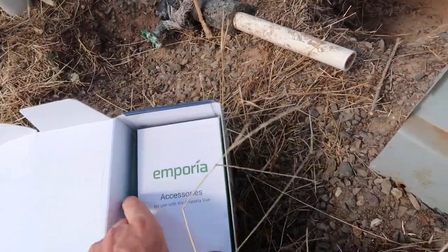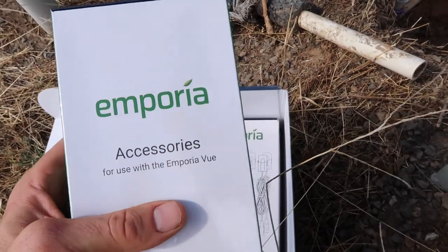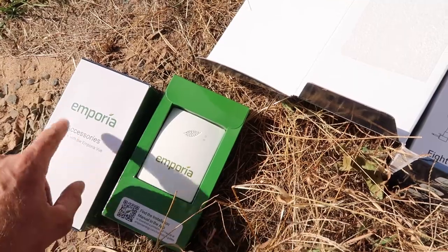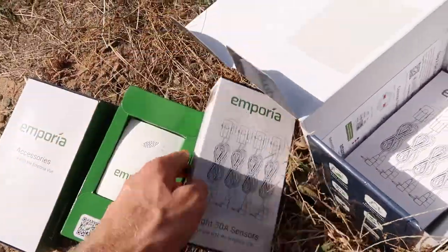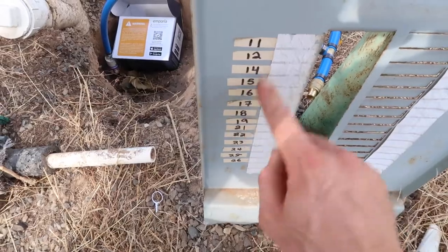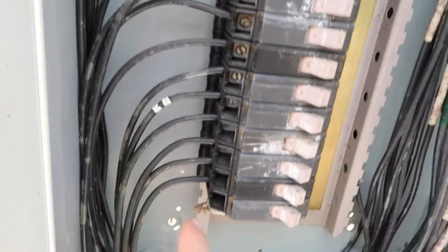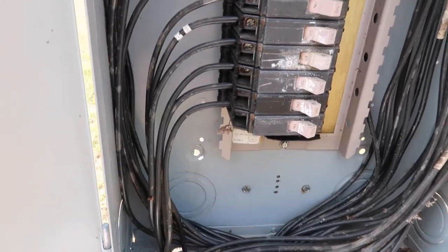In the box is the sending and receiving computer unit, and a box of accessories with two large CT clamps that go around the main power supply coming into the box, plus the antenna for the sending unit and the power connections. I also have two boxes of eight small CTs — 16 total. Whoever set these up did something strange: the numbering doesn't go 11 to 26 — they skipped 13 and also skipped 20, so there are only 14 slots. I have 16 CTs so I should be fine. These are all 50-amp single-phase circuits.